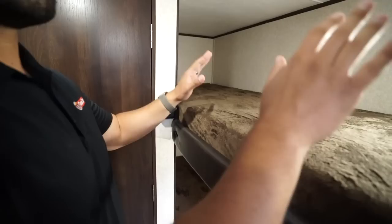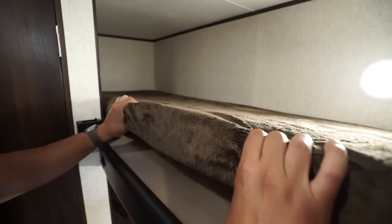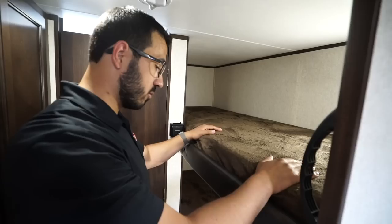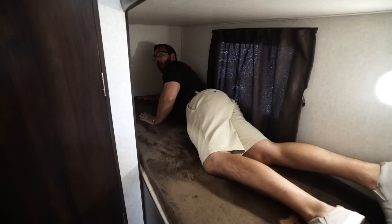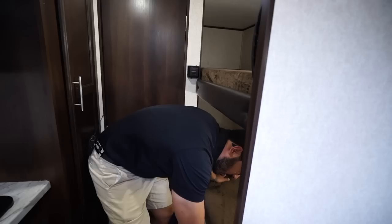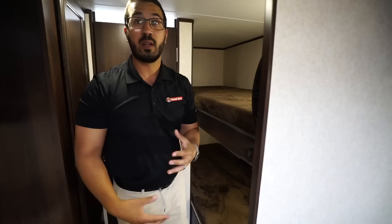You have two bunks — the teddy bear bunk series — with fairly thick, very soft mattresses. There's a 300-pound weight capacity on here, so adults can sleep in these. I'll lay in here just to give you an idea of the size — I'm six foot and I do have a little bit of space, so if you want adults to sleep in the bunks for a weekend trip or a fishing trip you can do so. There's an electrical outlet in there as well if you need to plug anything in.